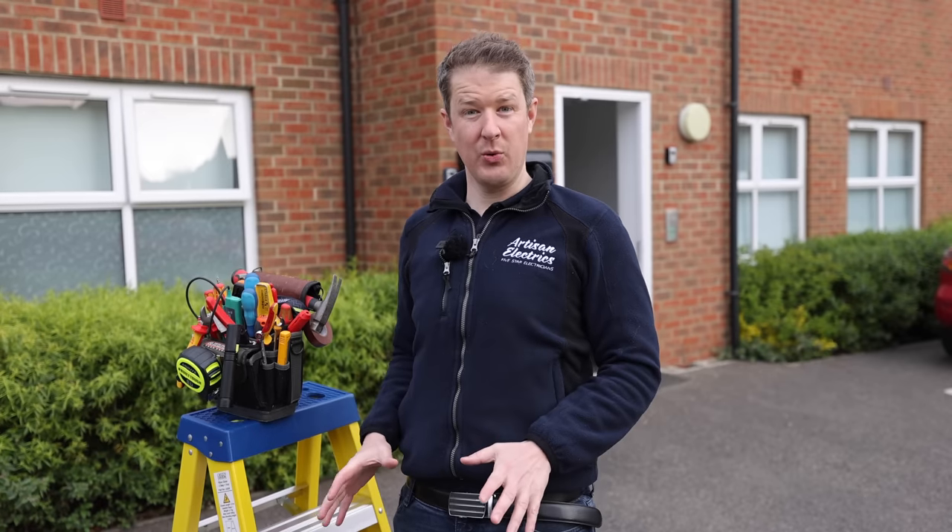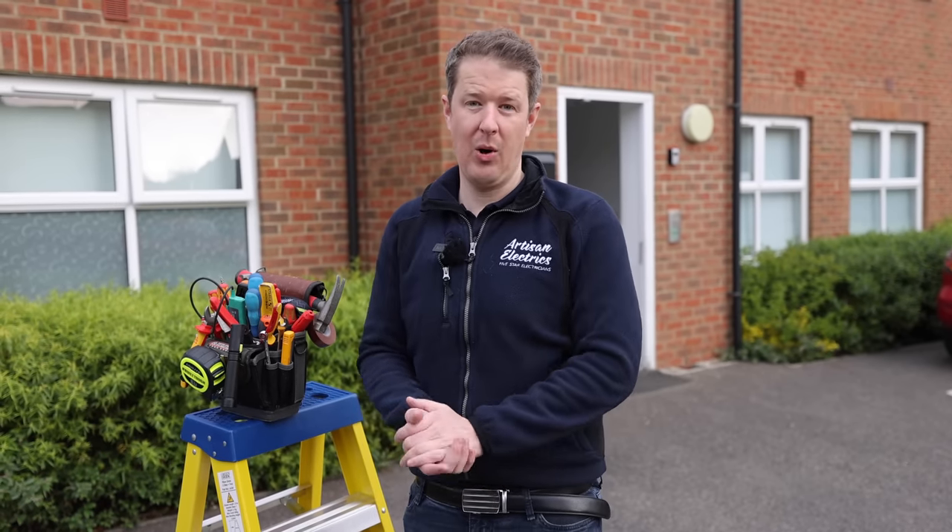What do you need to know before getting an electric vehicle charging point installed at your flat or apartment block? That's the topic of today's video. Very important because as new grant funding rolls out from April 1st, funding is available but the installs are not often as simple as you might think. Today we're going to talk you through everything you need to know about how to get an EV charging point installed at your flat or apartment block.